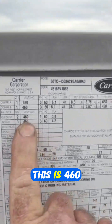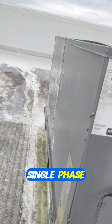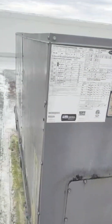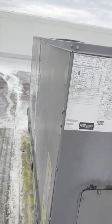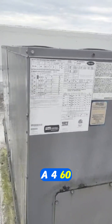This is a 460 volt system. They make these in 220 single phase, 220 three phase — this one's a 460 three phase. After a couple trips up and down the roof, getting tired, it turned out I had a 220 volt motor on the truck, not a 460.